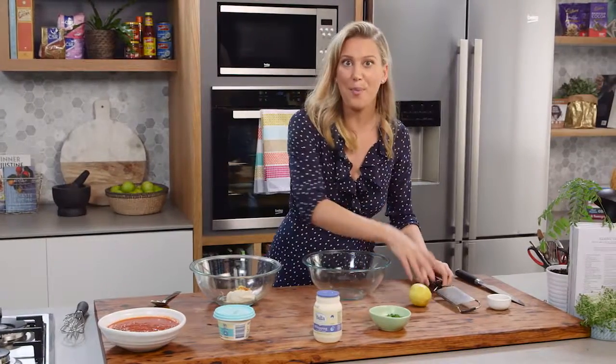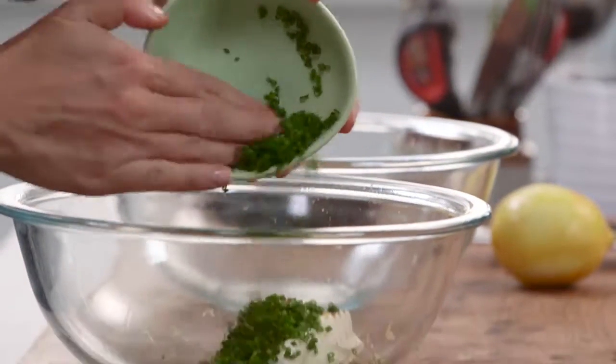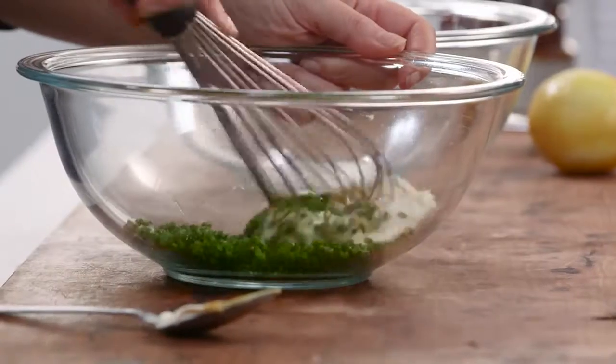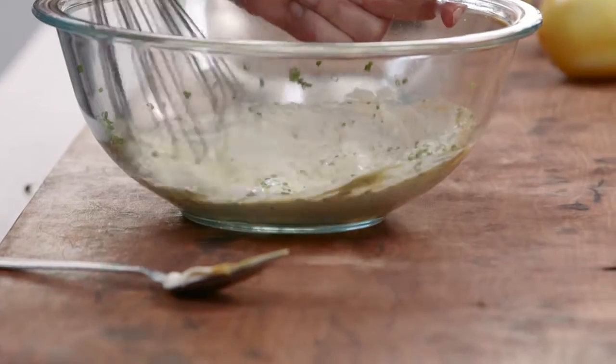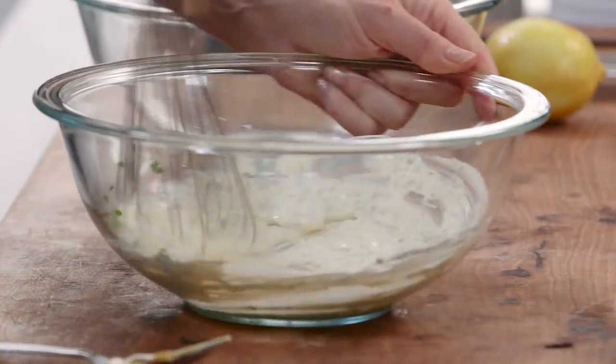You could use some parsley or some tarragon, but my choice of herb is some chives — a big amount of chives — because it goes so well with any type of soup. I'm going to start by giving this a really good whisk just to blend this together, and a hint of salt. Great!